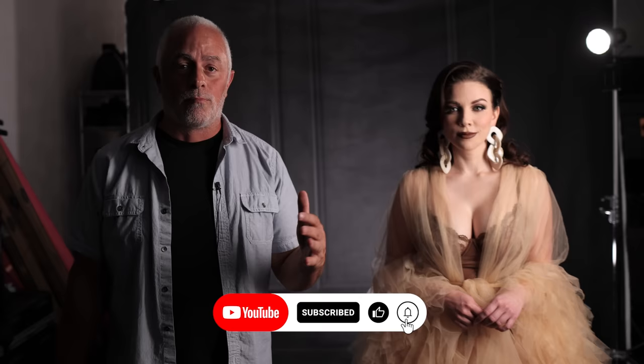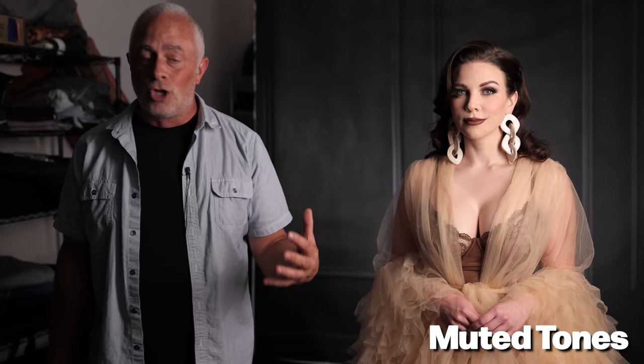The next tip is wardrobe. We can't always control this — a bride is wearing white — but remember your eye always goes to the brightest part of an image. Brighter colors draw more attention. Here she's in muted tones, brown family colors — not stark white. Darker colors allow you to hide more things in the shadows, which is another advantage.